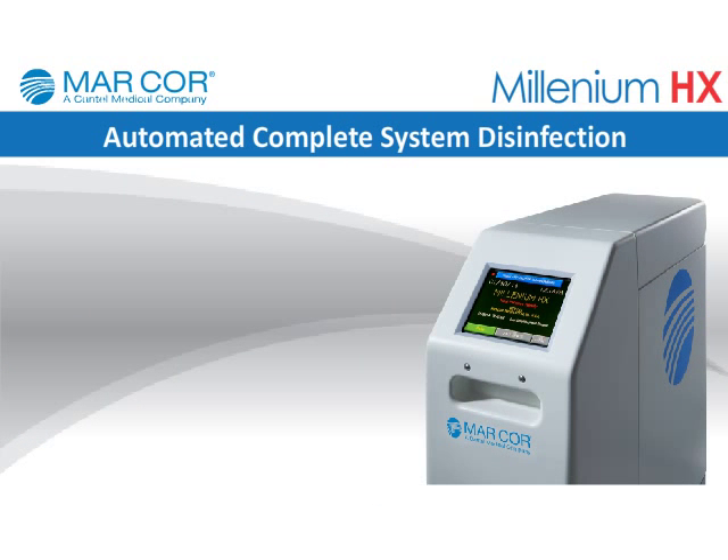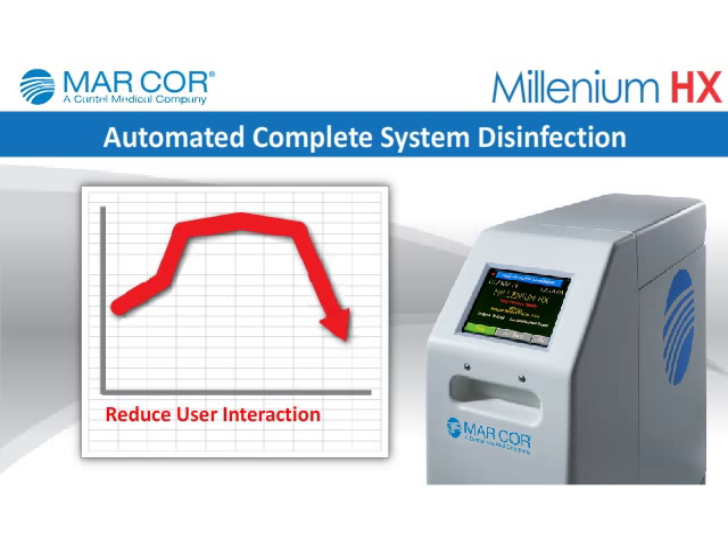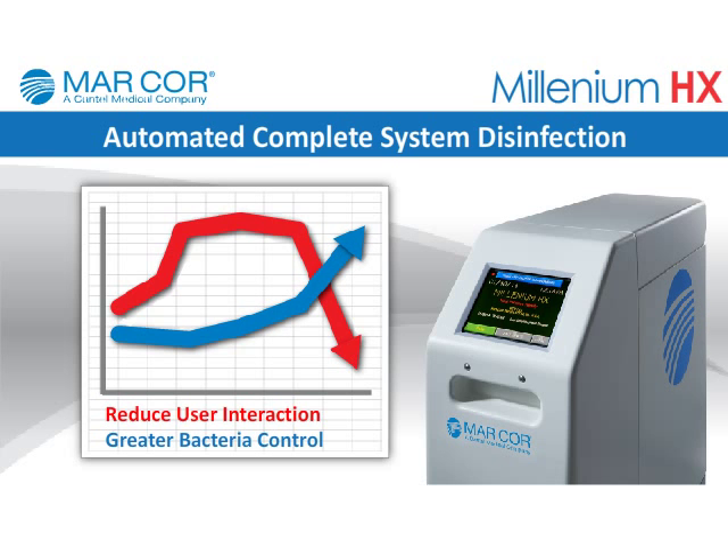Automated complete system disinfection: Simple keystrokes permit ongoing heat disinfection cycles that reduce operator interfacing, create less chemical dependence and exposure, and help ensure greater bacteria control, protecting both patients and staff.